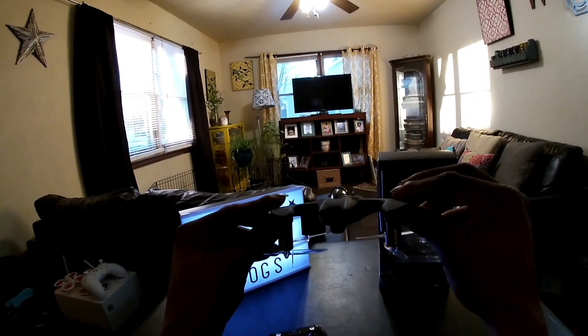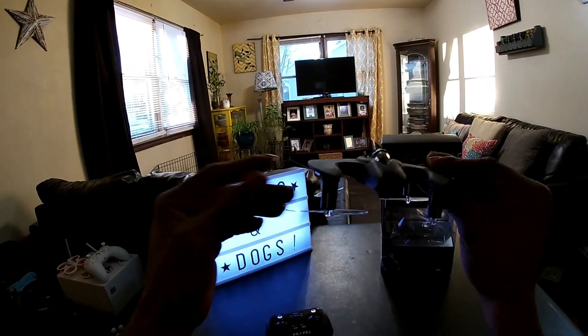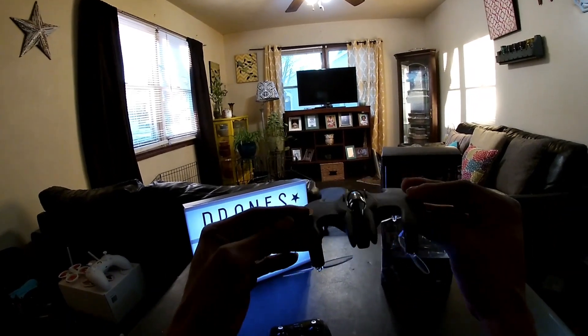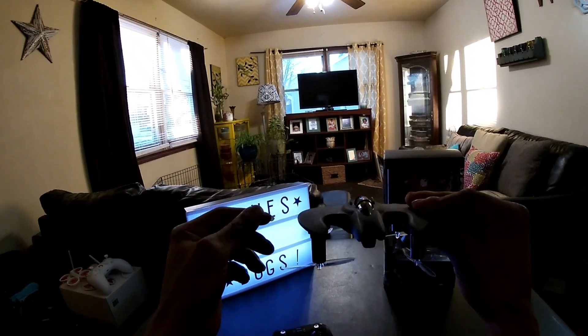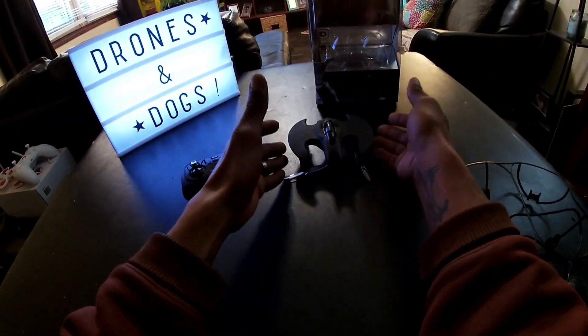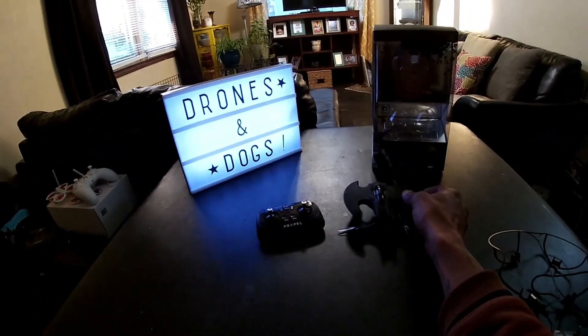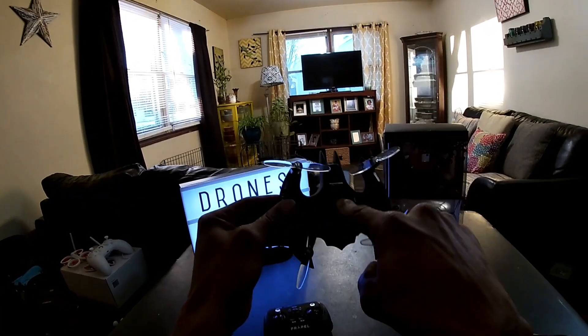I think it's really unique — if you look at it, you'll see the props are underneath this guy. Typically on a quad the props are above, but on this one the props are underneath, and it just sits on the props like that. That's kind of unique — I've never really seen a drone set up like that. It has prop guards underneath, and I've got the SD card in there.